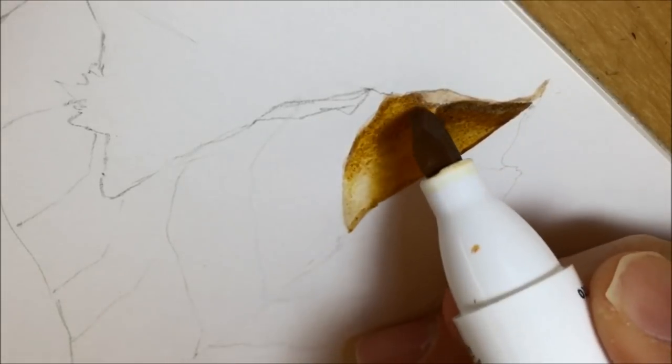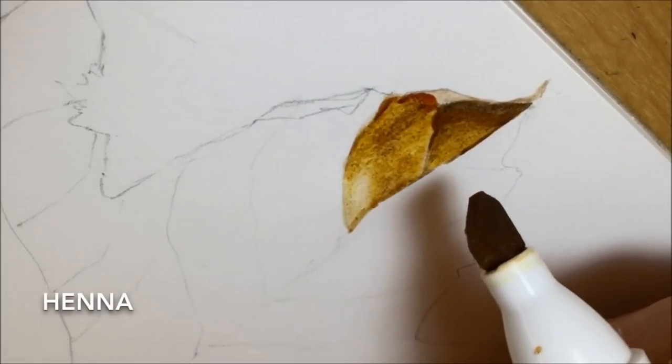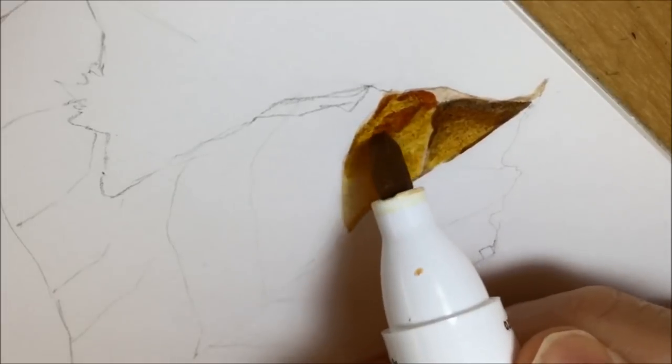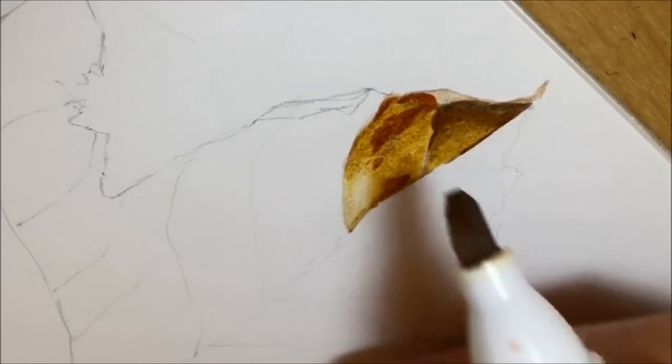Now I've got a nice base from light to dark, and I start putting in this really lovely rich henna colour. It's a really nice reddish brown with a nice dark feel to it, and you can really see me start to lay down some of those shadows now.